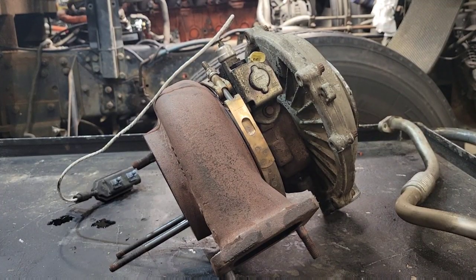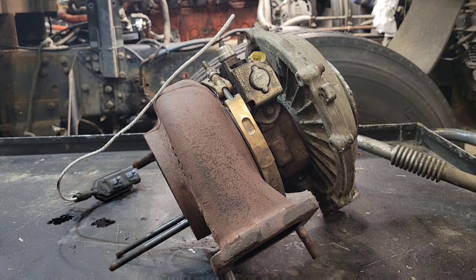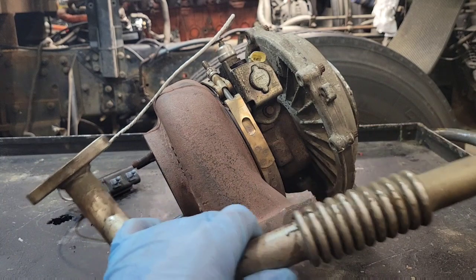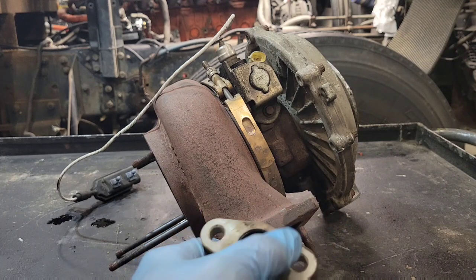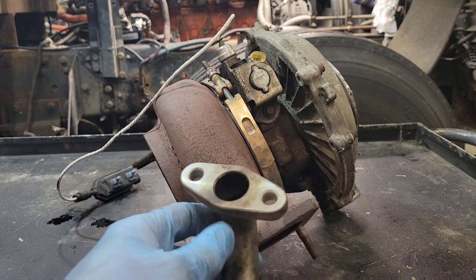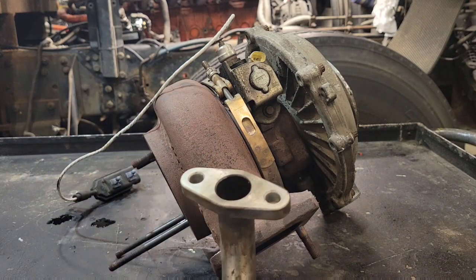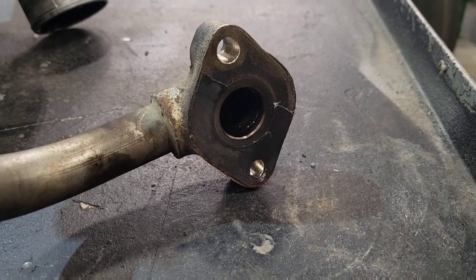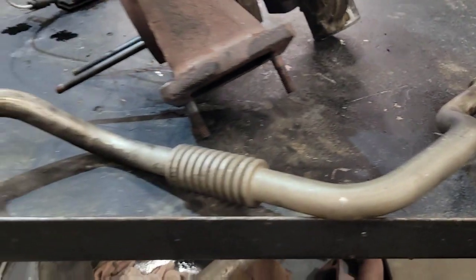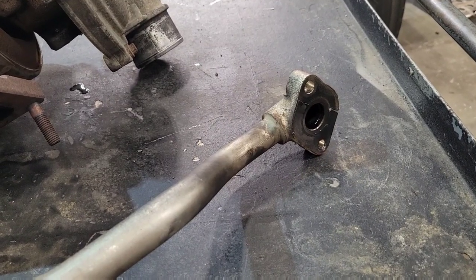Next thing you want to check is your return line. Some trucks have a metal return line, others may just be a hose. Check it for damage, kinks, any restrictions, and also look at the gasket surface when you take it off. If someone has piled a bunch of silicone on there, when you tighten it, it could squeeze inward, making the hole smaller — which would also cause a restriction, causing pressure to build up in the center section and causing a leak. Check both ends of the return line, and if it's a hose, you may have a blockage internally that you might not see, so try flowing some oil through there or blowing through it to check for a restriction.